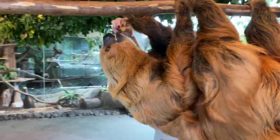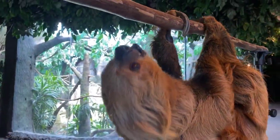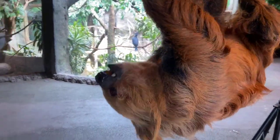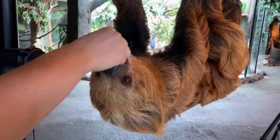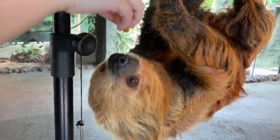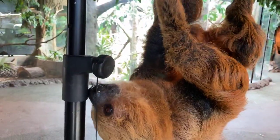Krista asks: do you guys do feed-the-sloth visits? Yes, we do. Curly is an ambassador, so he does not usually live on an exhibit where you can see him, unlike Succotash, our sloth on exhibit. What he does instead are special events like this, or Feast with the Beast, or behind-the-scenes tours that you guys can purchase online at houstonzoo.org, where you'll get to see him up close and maybe even feed him.